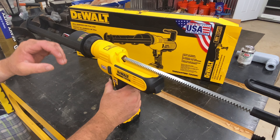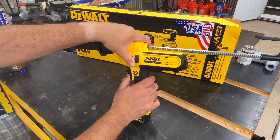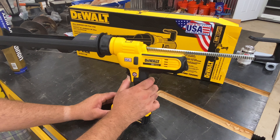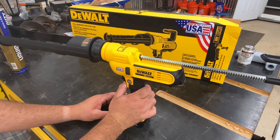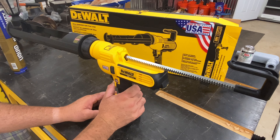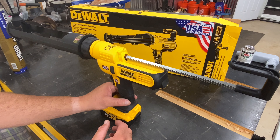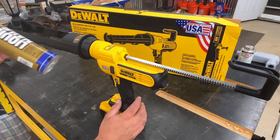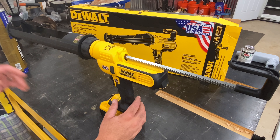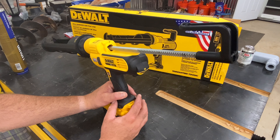You do have a variable speed trigger like most DeWalt tools. When you let off the trigger, you'll notice it's got an anti-drip technology which backs the plunger up just a hair, releasing pressure off of your tube of adhesive or caulk and keeps it from dripping out the end, which everybody knows is a real pain.